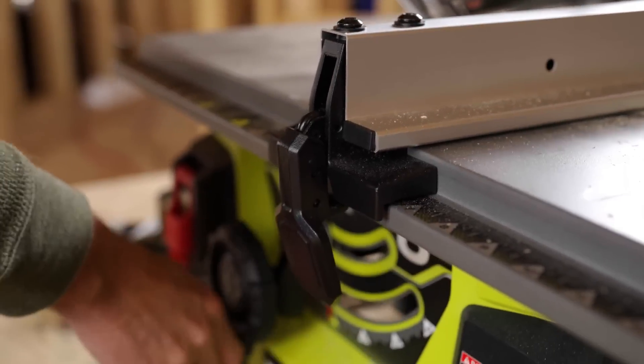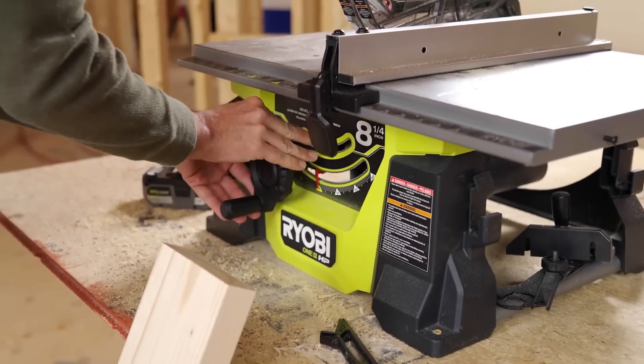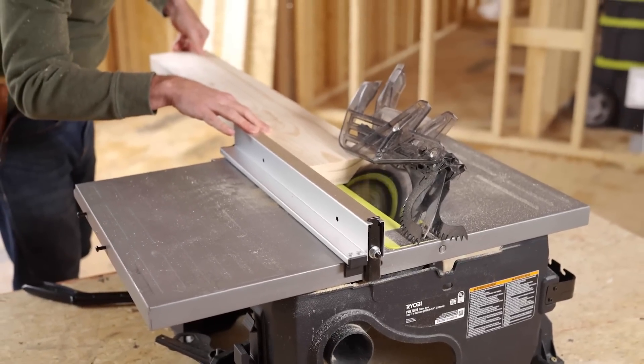The saw features on-board storage for accessories, an adjustable self-aligning material fence, rack and pinion blade height adjustment, and a steel frame for durability.